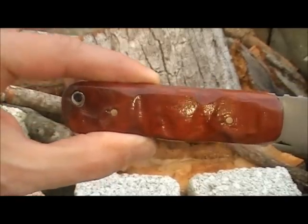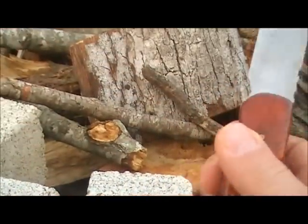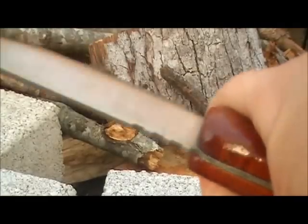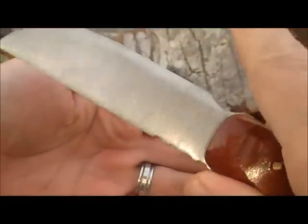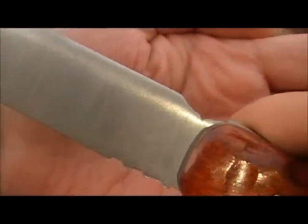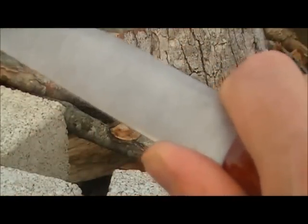So I've contoured the handles — the grips, the scales — they're custom contoured to fit my hand. I like the jimping; the jimping turned out really nice. And then my choil — the choil is really an extension of the grips, or scales, and it turned out pretty sweet. My finger just fits right in there and I can choke up on it with that jimping.